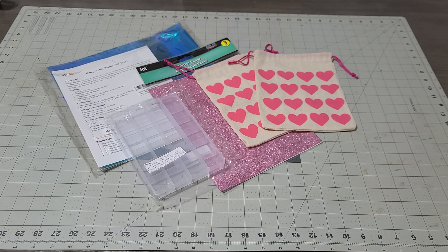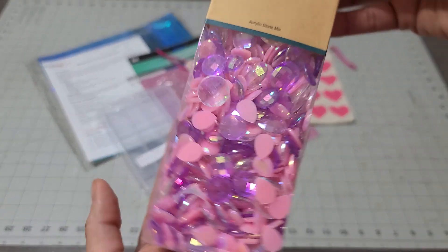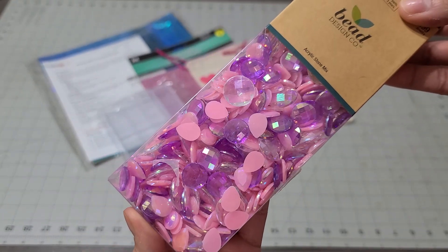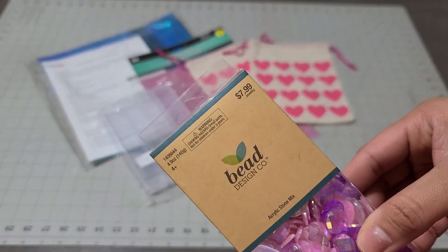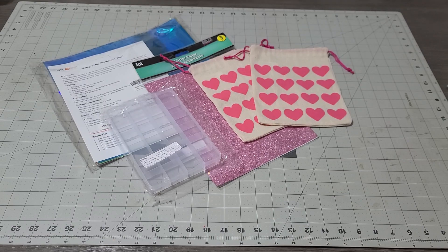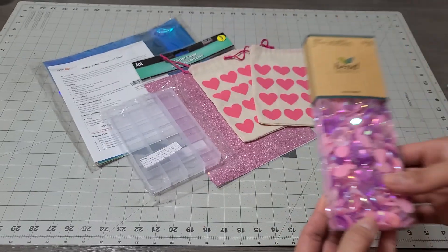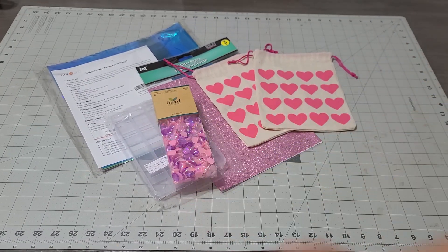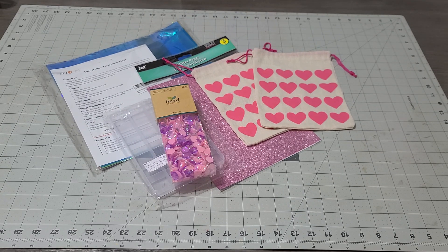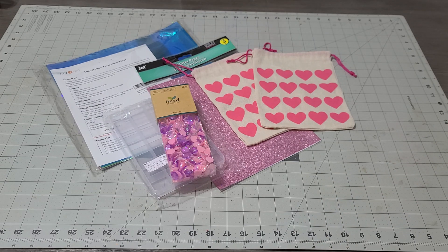With that I added these gems that I thought would be perfect for Valentine's. If I'm not mistaken they're from Hobby Lobby — they're $7.89 and they're so gorgeous. I thought that would go great with the box so you can kind of put it all together. We're just making a beautiful Valentine's package.